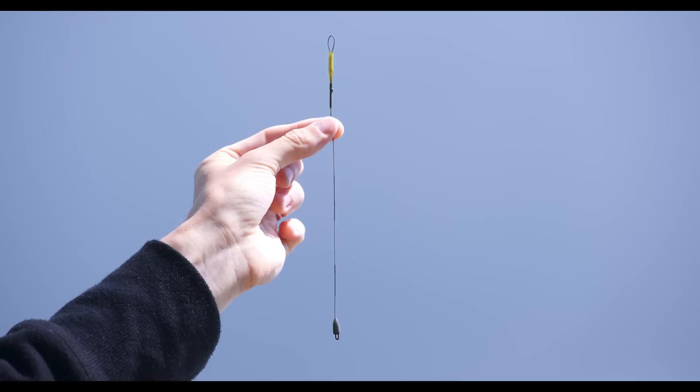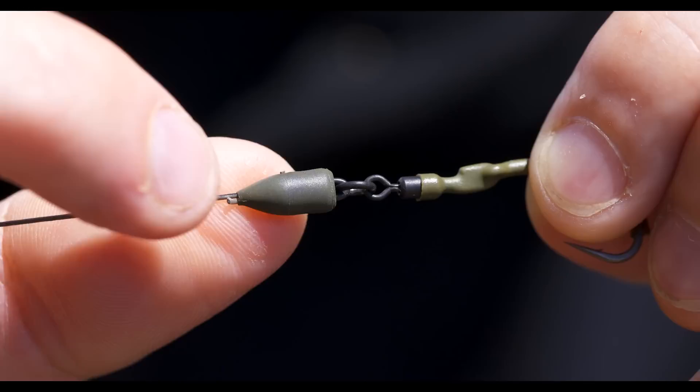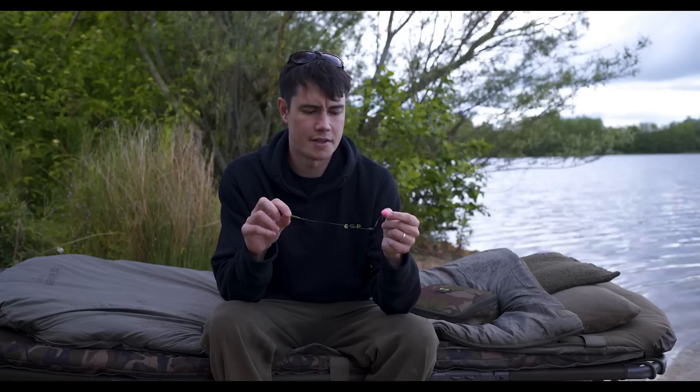What you're left with is a really high quality boom section with a gated latch on the end underneath the weighted sleeve, and this is the part that allows you to change the Ronnie rig pretty much instantly. For me this is definitely the quickest way to deal with Ronnie rigs — it allows more time to watch the water and less time tinkering around with new rigs.